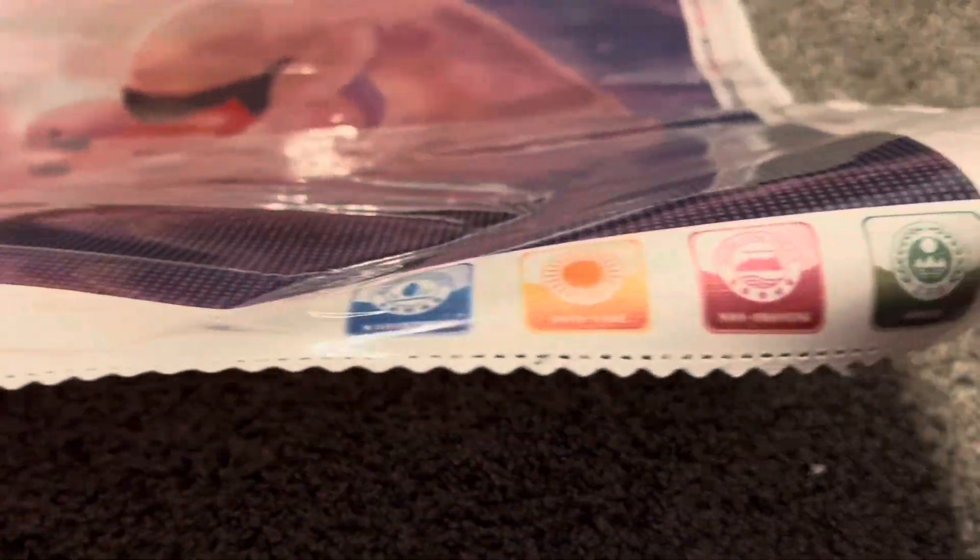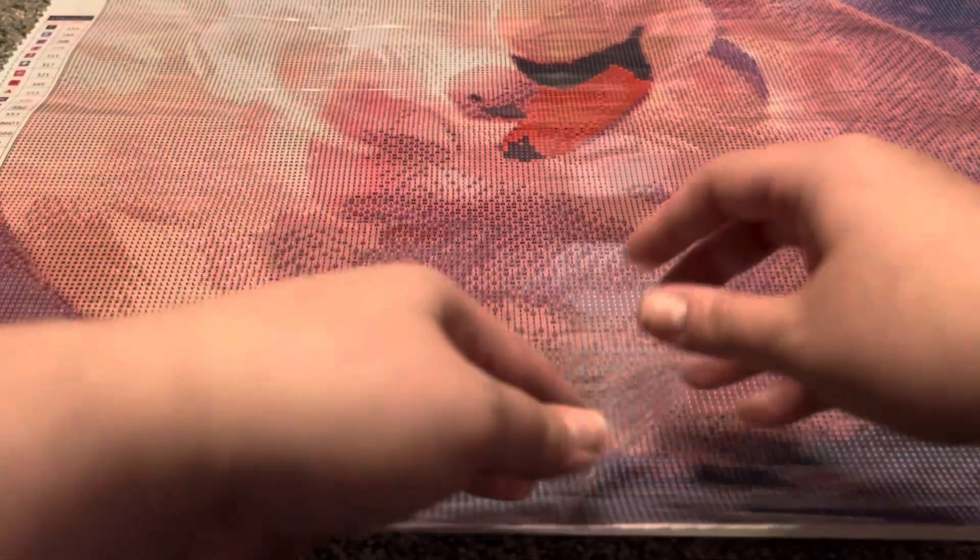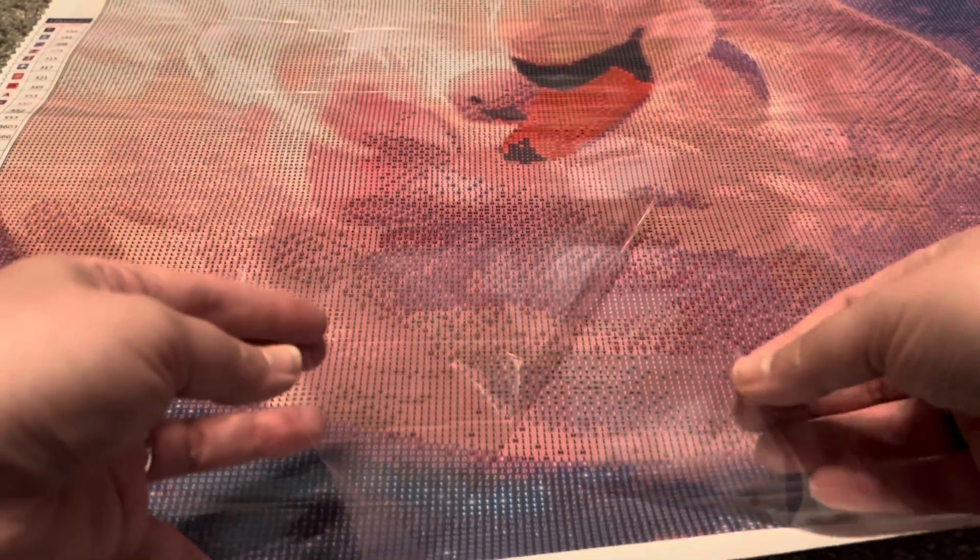We have a legend on the side and some information at the bottom of the canvas, another legend on the other side, and Lazy River's branding and information at the top. Really love the color scheme and the lighting in this image — I think it's going to turn out really beautifully. These diamond paintings have a thinner plastic cover minder and a very sticky canvas. This one actually has two different sections of the plastic cover minder. The symbols are very clear — really like the look of those.